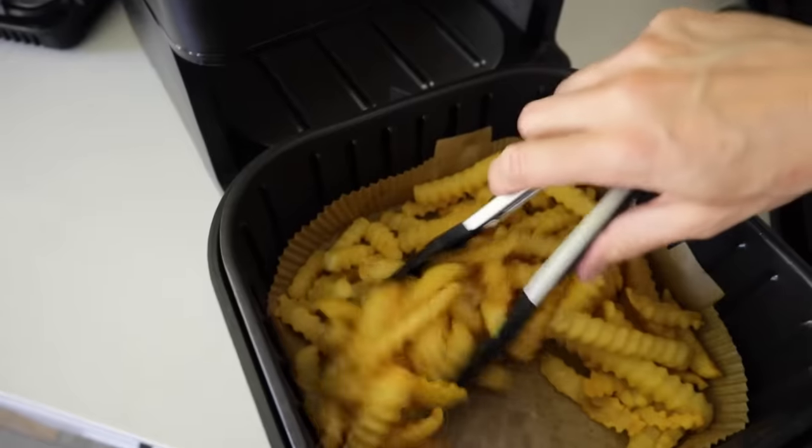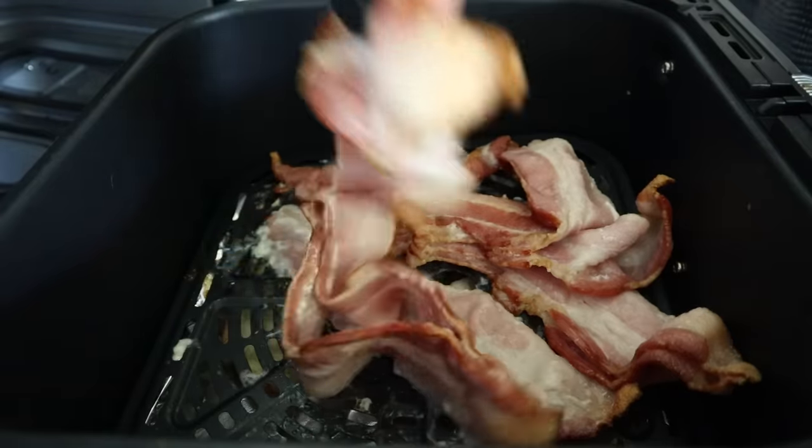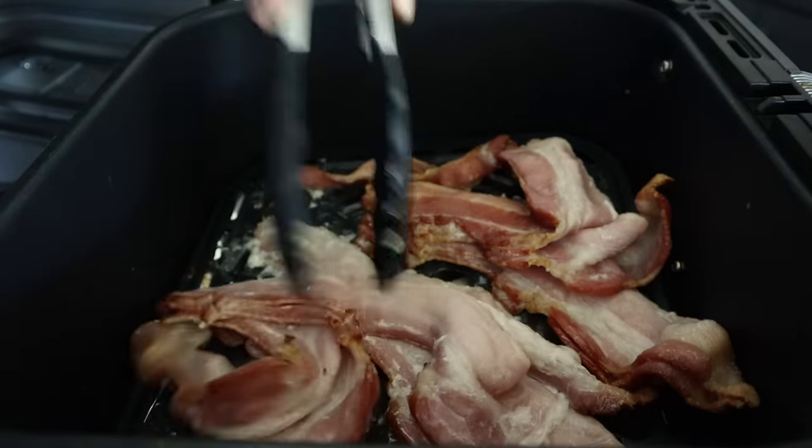Number 3 — and these last few are uber important — is silicone tools. You don't want to use metal forks, metal spoons, or metal tongs. You want to use silicone to protect your air fryer basket. There's no need to scratch it up using metal tools, so a small investment in silicone tools is going to save you money in the long run.